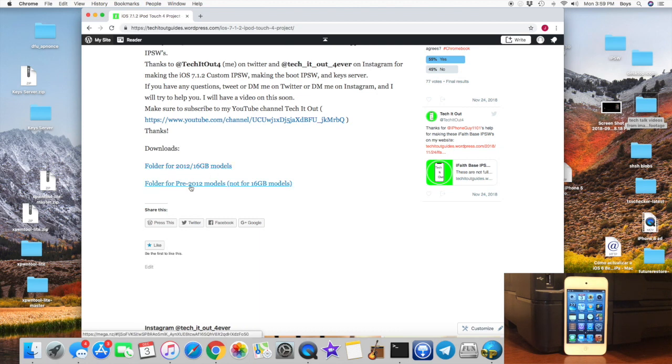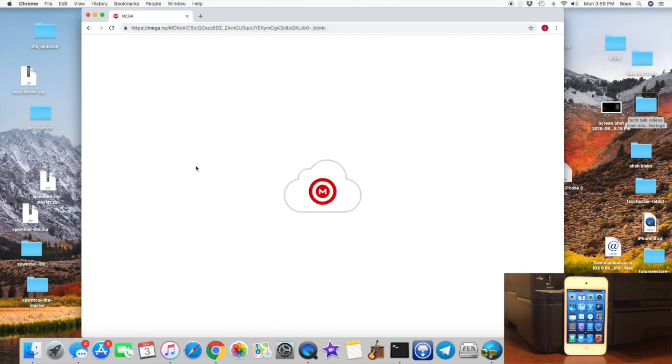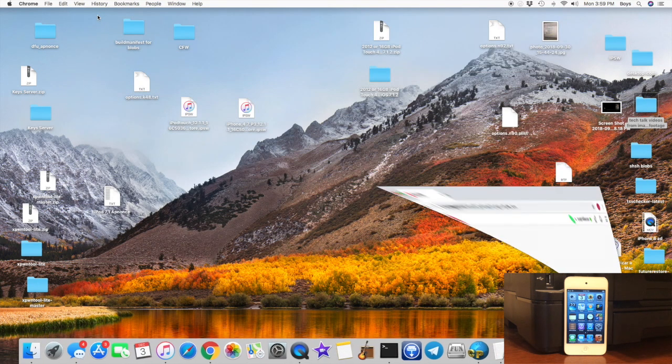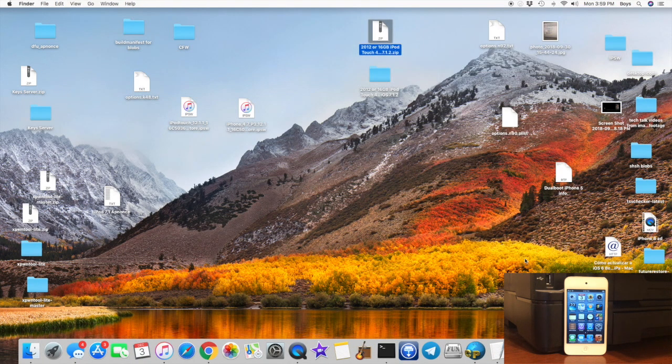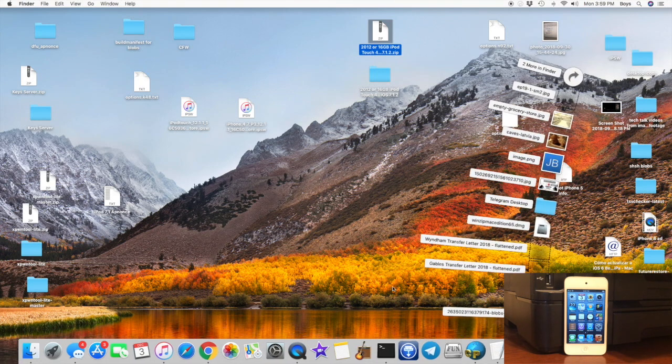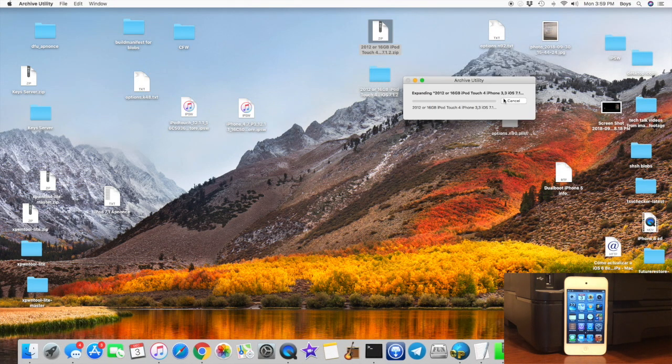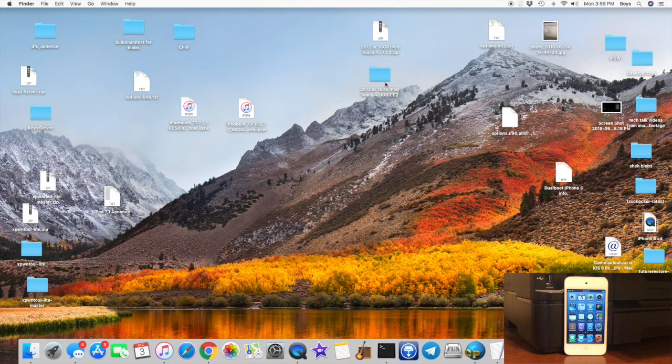If yours is older than 2012, so a 2011 or 2010, and not a 16GB, click here. Mine is a 2012 32GB model, so I'm going to download this folder here. It's going to say Download, but I've already downloaded it. So now go ahead and go to your desktop where you extracted it from your Downloads folder. Right click on it, click Open With, and click Archive Utility. It will start extracting, but I've already extracted it.